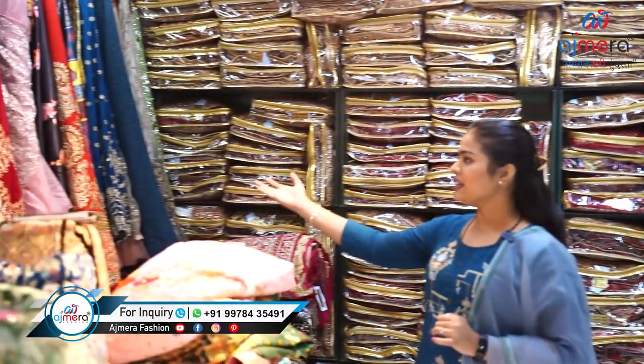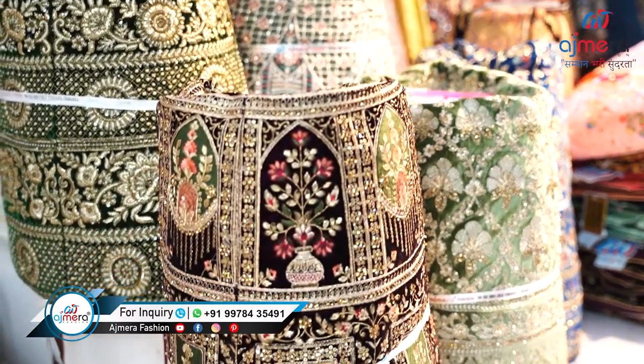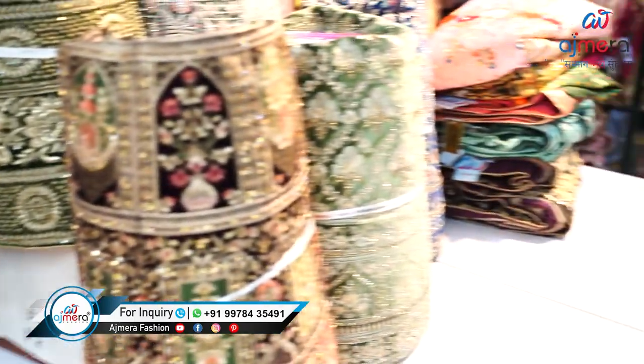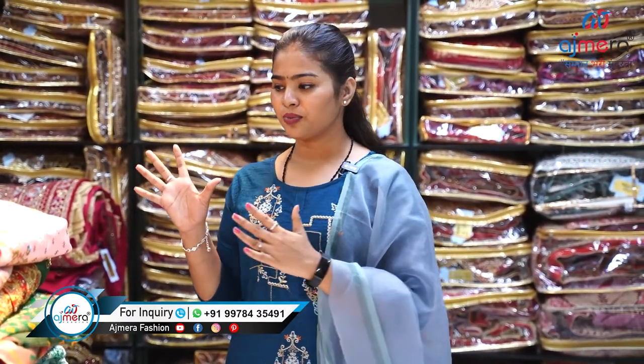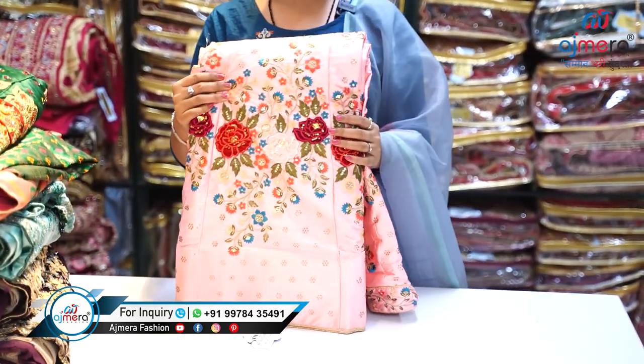At the side we have applied some samples over here, so whenever you come here we will show you this kind of beautiful collection. Or if you contact us directly on WhatsApp, we will send you photos and videos of these beautiful products. It's up to you — you can choose anything you want in wholesale. Let's move forward and see the first sample.